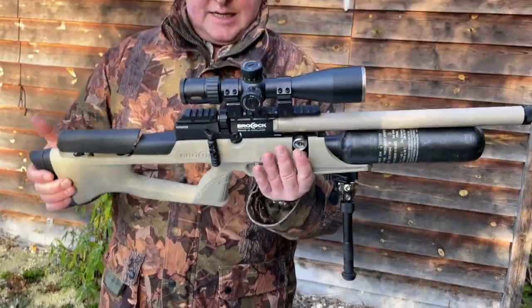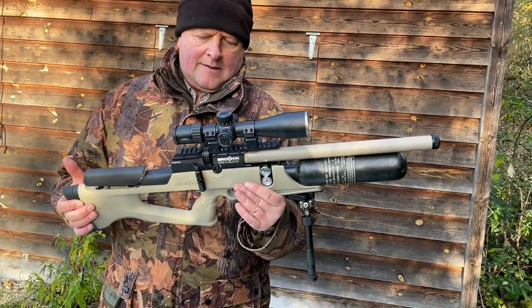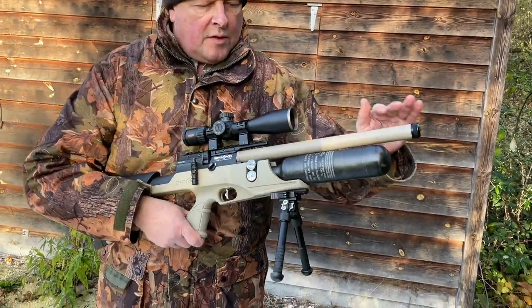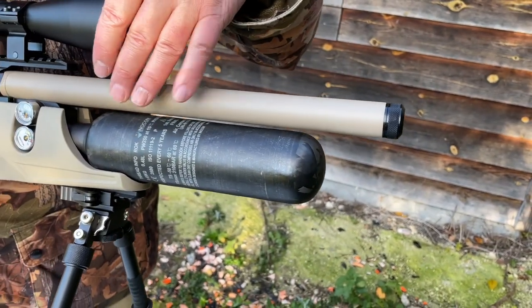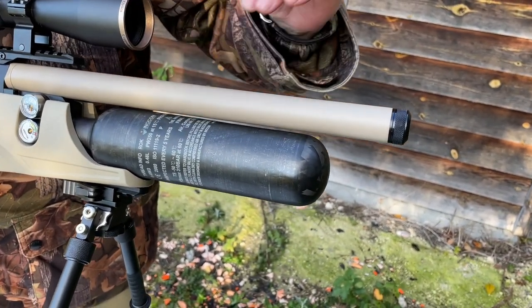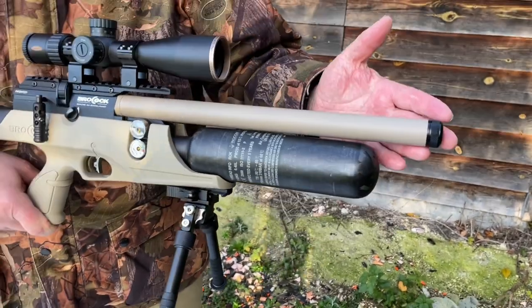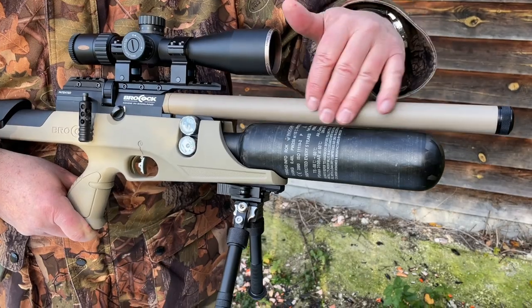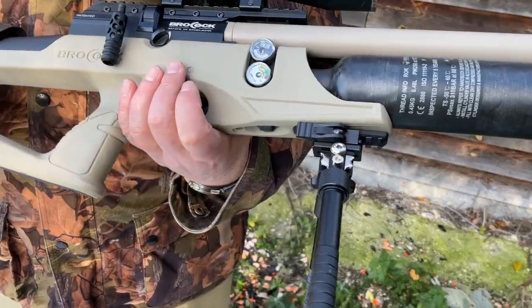As it stands, the Sahara model is very sleek and well presented. You've got a full-length barrel shroud, all in the sand colour they're using here. It's threaded at the front for a half-inch UNF style silencer, and there is some noise suppression going on inside the shroud as well.